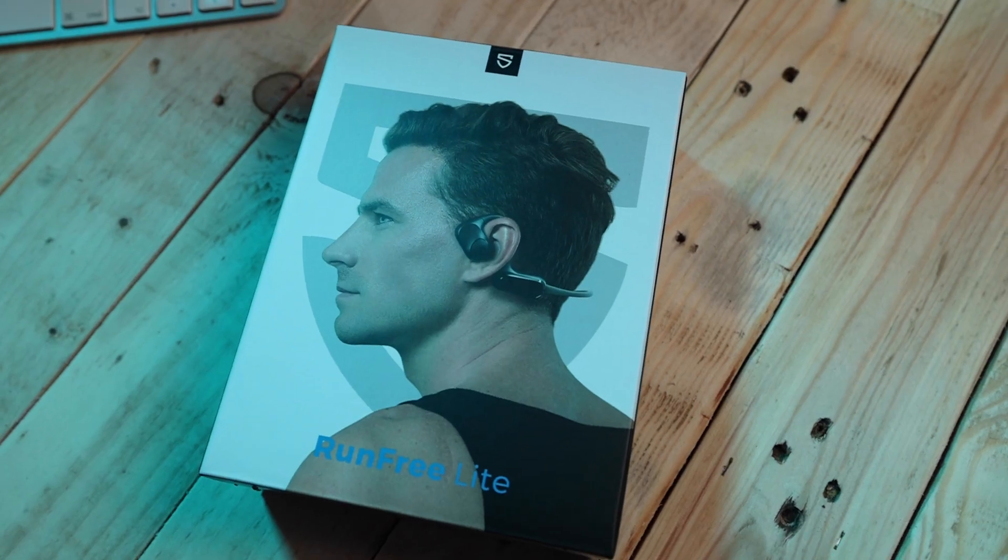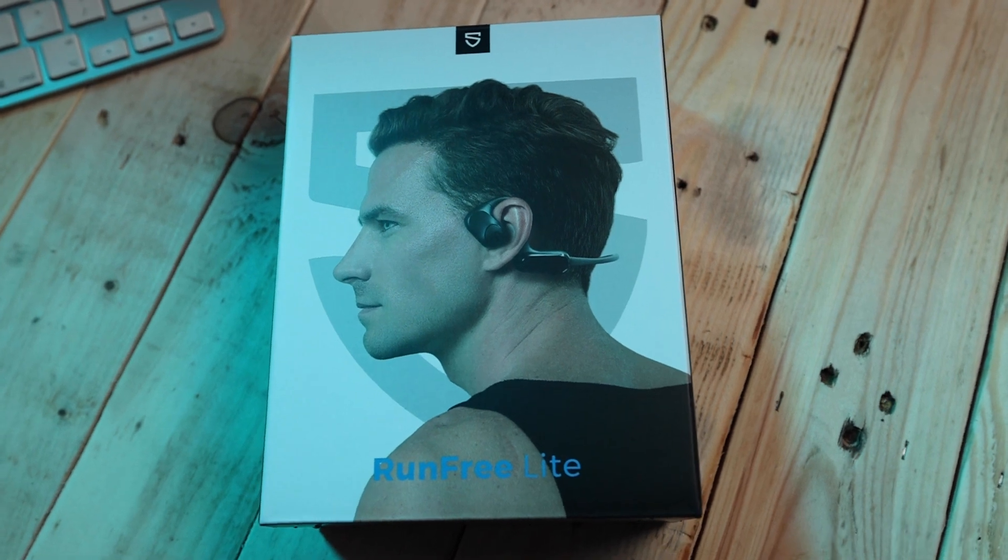Hey guys, welcome back to the channel. Thank you very much for joining me. I hope you're doing really well. Today is going to be a first for me because I am going to be doing a product review on these Soundpeats RunFree Lite open-ear headphones.